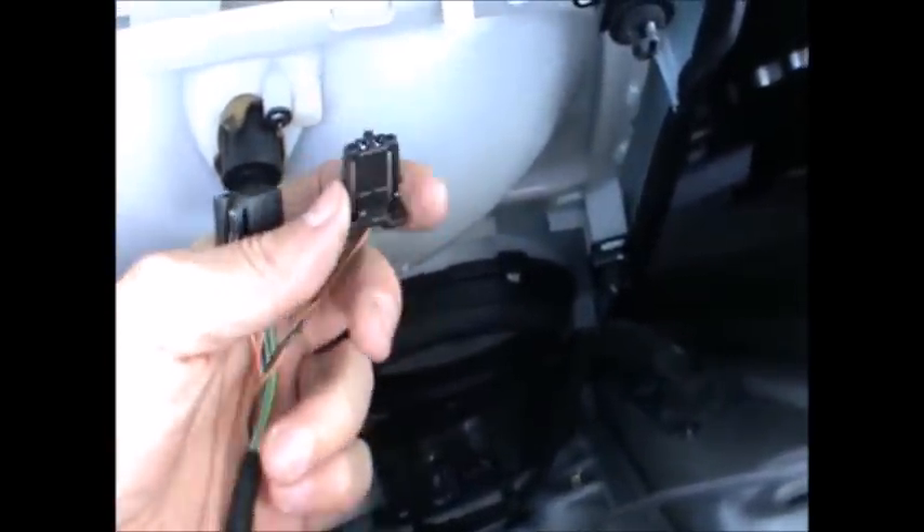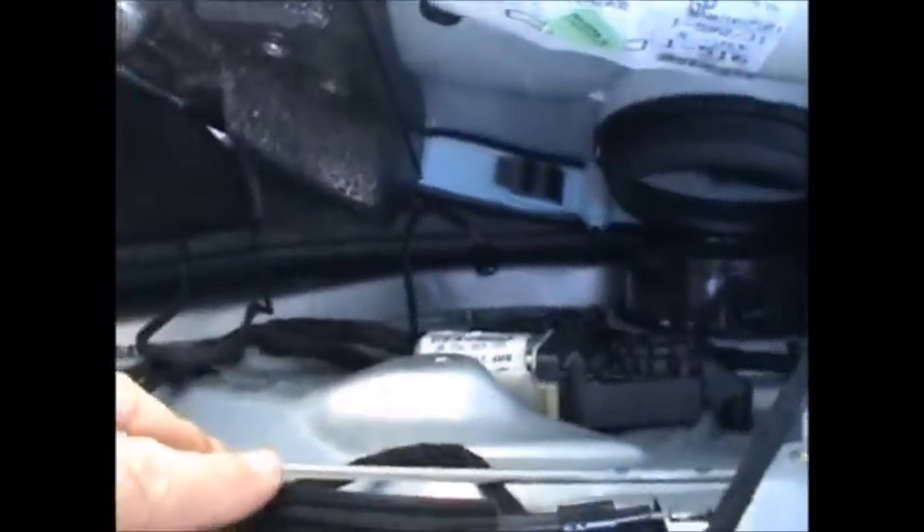Once the panel is coming out, you need to disconnect the electric window switch and the tweeter. You'll also have to disconnect the door handle cable here, which just turns and unhooks. All these connectors — you just press on the sides like so and they come out.